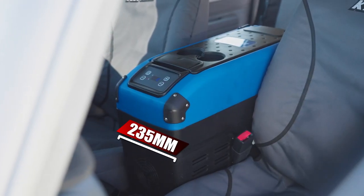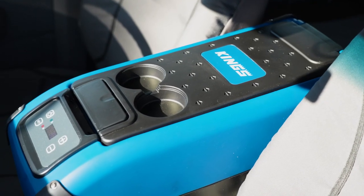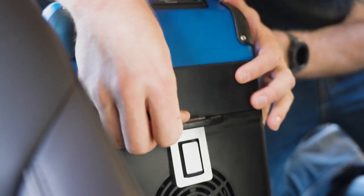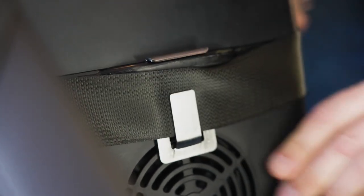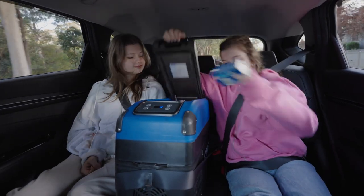Being only 235 millimeters wide, it can easily replace most factory center consoles. And if you'd rather keep your factory center console but still have cold drinks within reach, you can — thanks to the stainless steel seat belt bracket, which secures your fridge in place with the middle seat belt for a hassle-free install, making it the perfect portable solution for road trips with the kids.